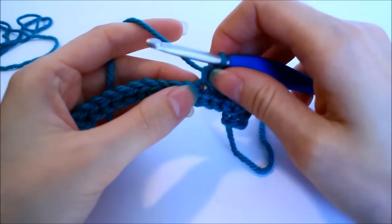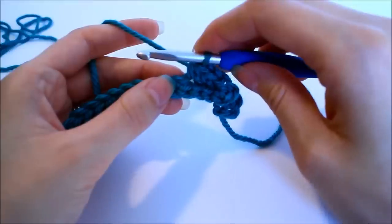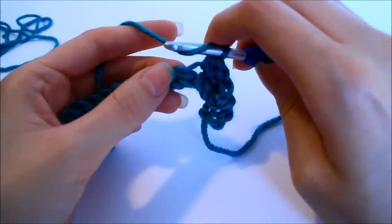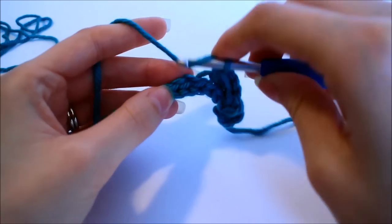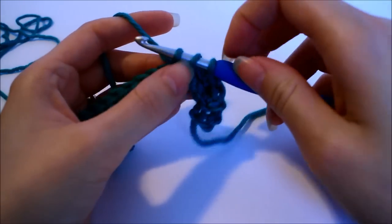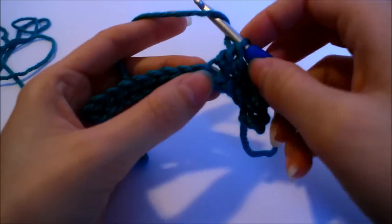Now the next stitch we're going to put two double crochets into that same stitch — this is where we get a little bit sneaky. We're adding in extra stitches, and that way we'll have a higher stitch count when we come back around, which gives it the effect of being shorter. Insert yarn over, hook into the next back loop, yarn over, pull up a loop, yarn over, pull through two, yarn over, pull through two. Now do that again into the same stitch.